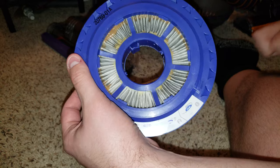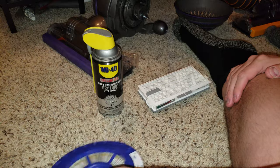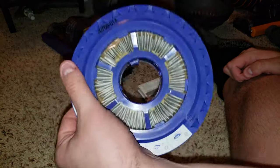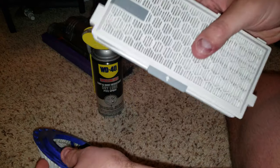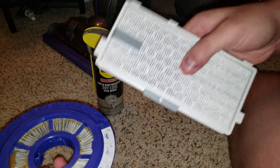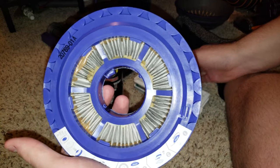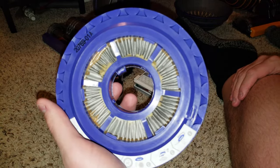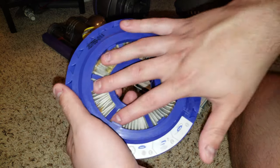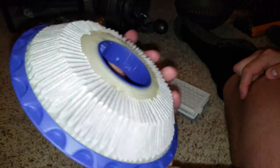Some people say fabric is good for absorbing water — and some fabric is — but if you tried to wipe up water with this filter, it would just smear rather than pick it up. That's why these dry so fast. If you waterlogged a paper filter it would take days or even a week to dry and would fall apart, while this takes about 24 hours because the water evaporates off the surface.